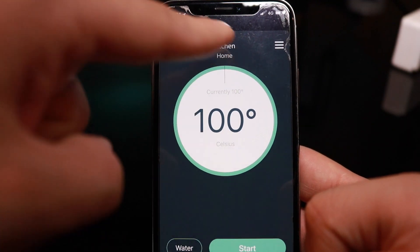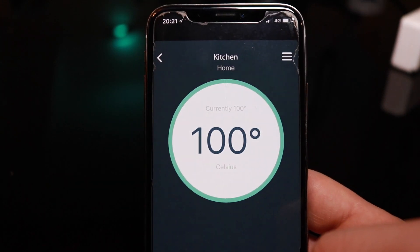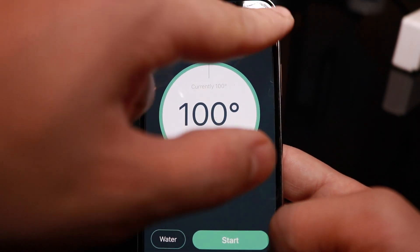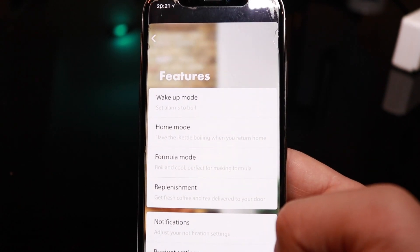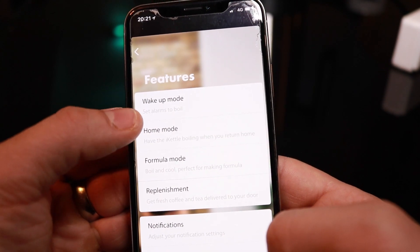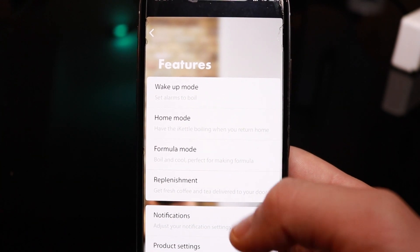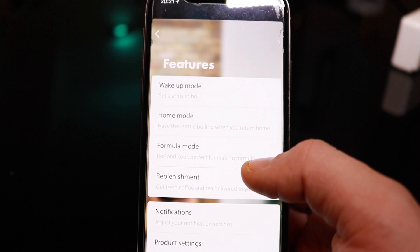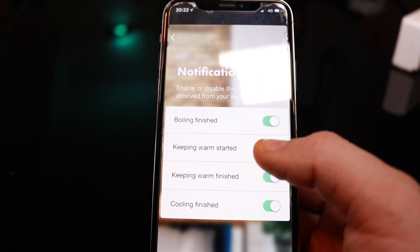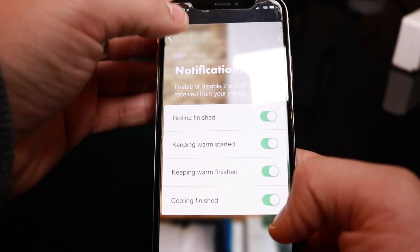As you can see on the app, it shows the appliance under Kitchen/Home at the top, along with the temperature settings and a start button. Looking at some of the features: you've got wake-up modes to set alarms to boil, home mode to start boiling when you return home, and formula mode. You also get replenishment — delivered to your door — and notifications for when boiling is finished, keep-warm started, keep-warm finished, and cooling finished, which is particularly useful for the formula milk feature.